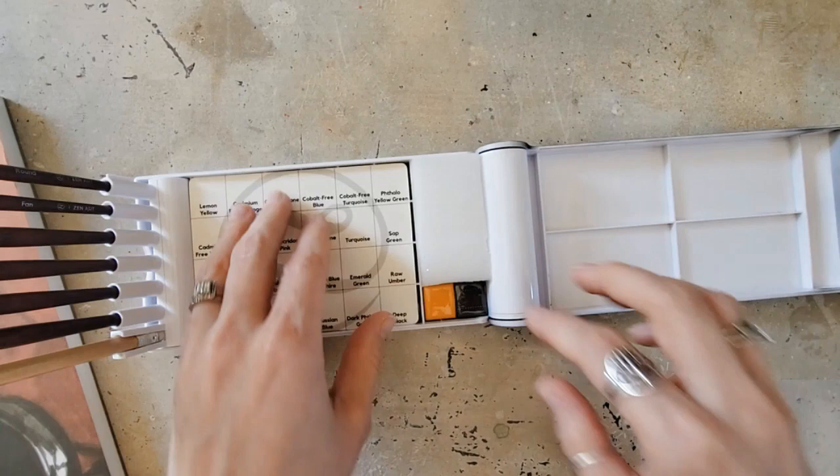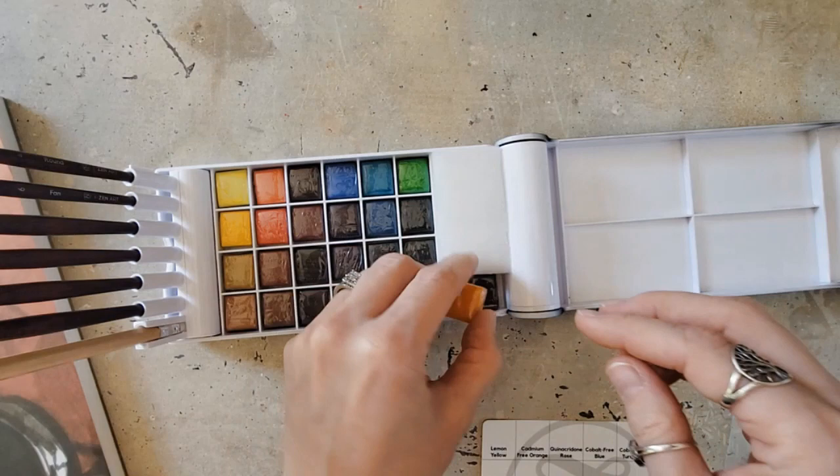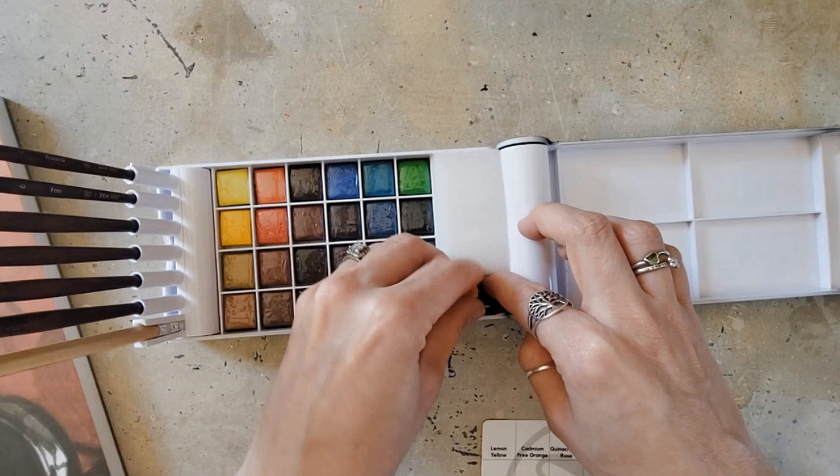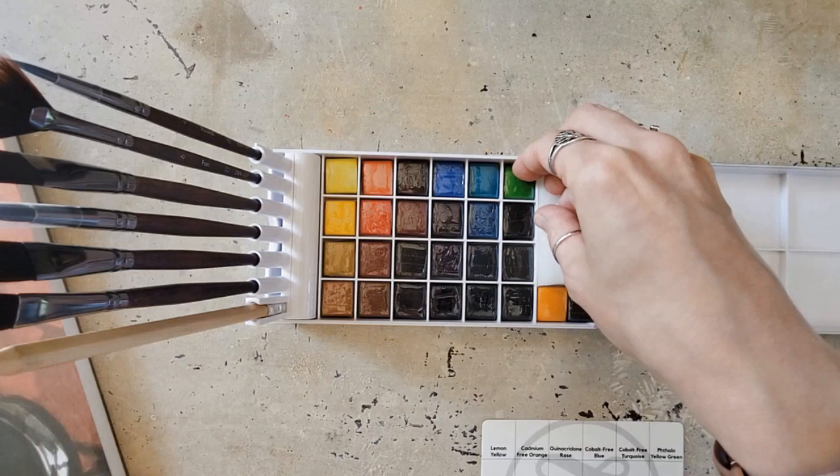After I swatch them, I'll probably write the information right on my swatch card. At least it is included in the pamphlet. But it would be nice if it was included for these two extras as well. Let's actually look at the colors. I'm going to have to pause this at some point to unwrap each of these, because they are wrapped in plastic — just not wrapped with paper that would say what they are. But look at these — they're really pretty. I'm really excited.